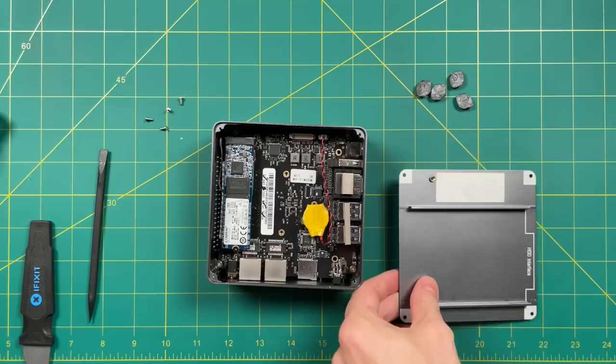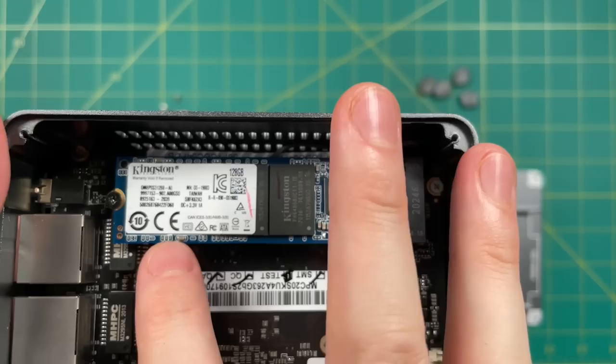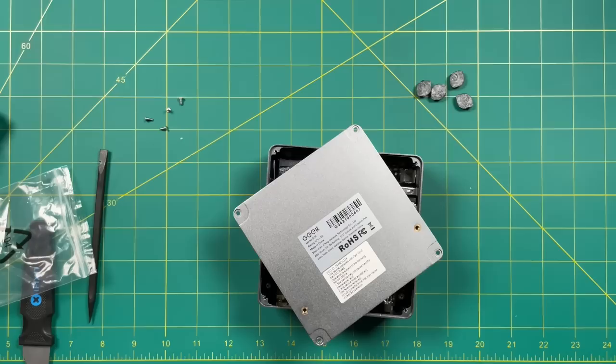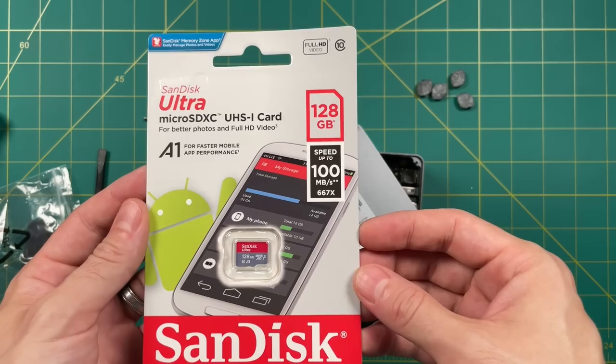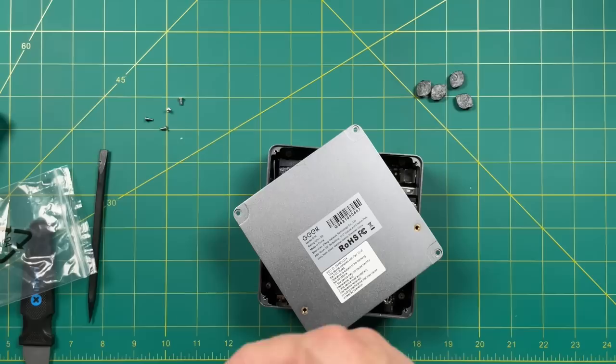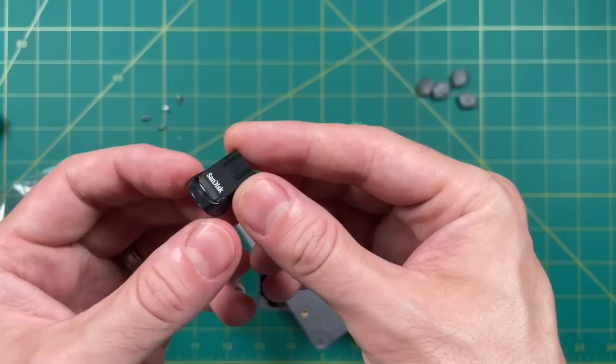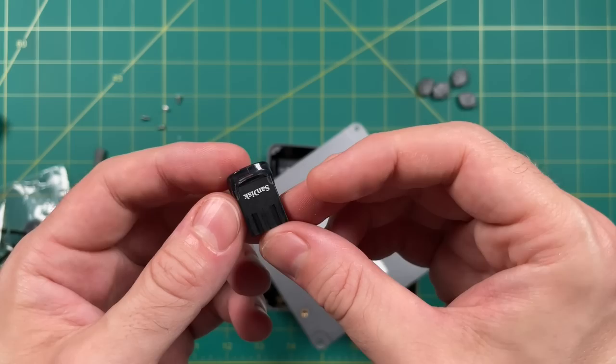Internally there's no fan, and there's an M.2 storage module — 128 gigabytes — which holds the Windows 10 operating system that comes on this device. Some computers allow you to boot from a microSD card, which would let you load Batocera from the SD card itself, but this computer doesn't have that support in the BIOS. A USB thumb drive is another option, and even though the BIOS does have an option to boot from USB, I couldn't get it to work. But for my use case that's fine, because I planned on putting a hard drive inside anyway.